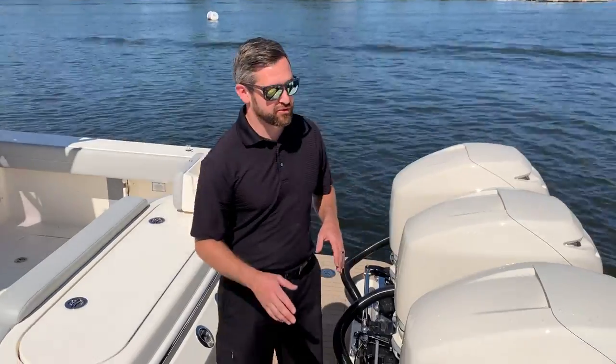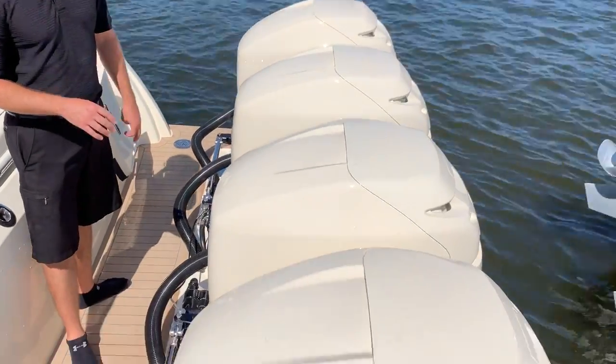Good afternoon, this is Frank Nteske at MarineMax out of Brick, New Jersey. I'm here to walk you through our 2020 Scout 420 LXF. This Scout comes equipped with quad Mercury 350s.